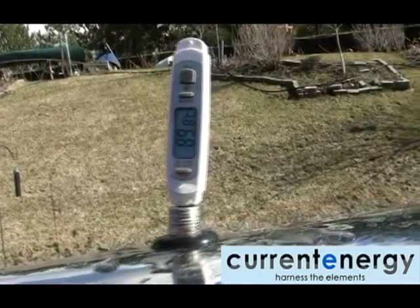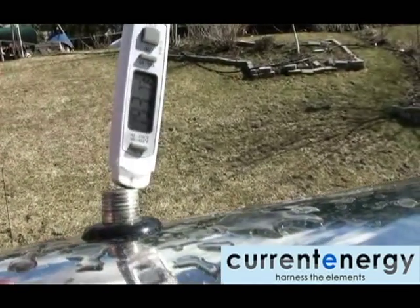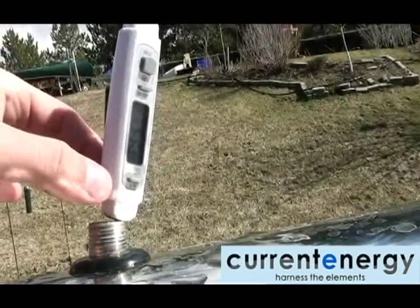Here you can see the tank the following day in fair weather. The temperature in the tank is now nearing 90 degrees Celsius, or 193 degrees Fahrenheit.